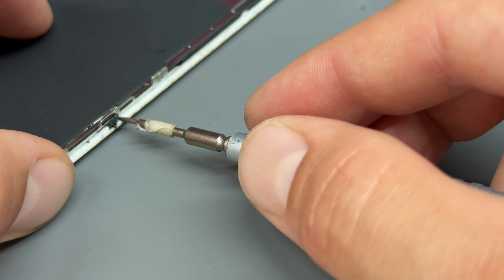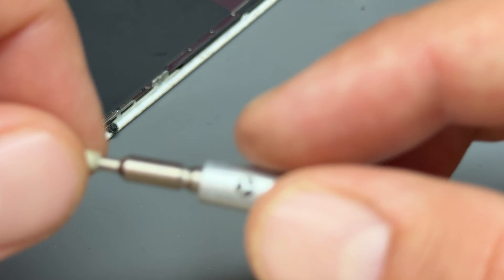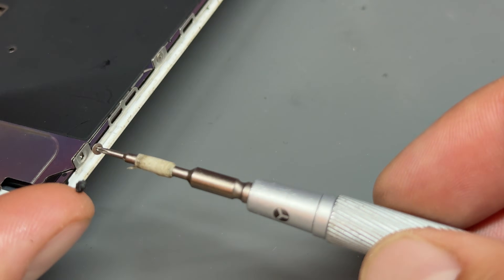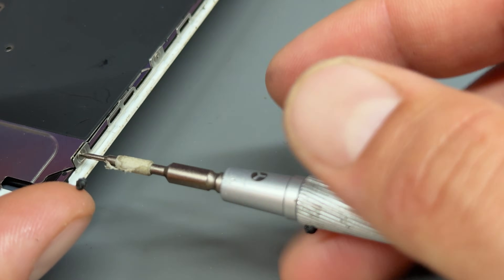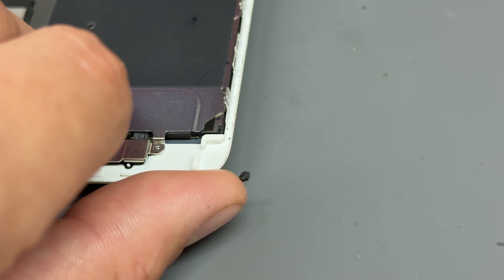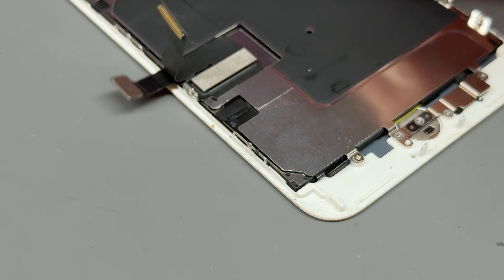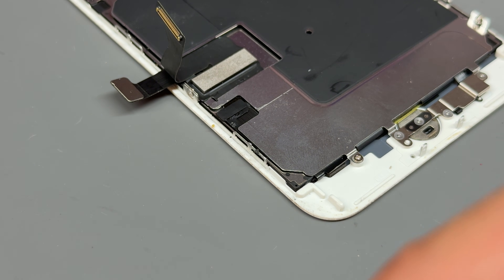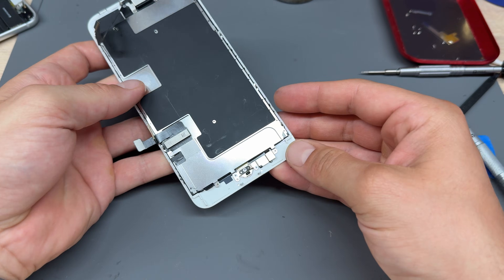If you're unsure and don't believe this is going to work, just dry fit it. When I say dry fit it, I mean just plug your home button into that cable and plug it in where it gets plugged in and you can test that it works. What I find is that if I show you guys me dry fitting something, everybody stops watching — so I need to keep you watching to the end where I've shown you that it works.